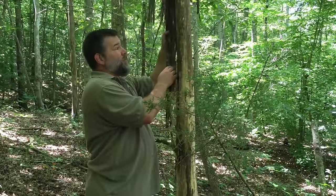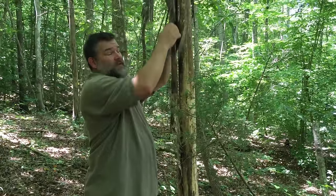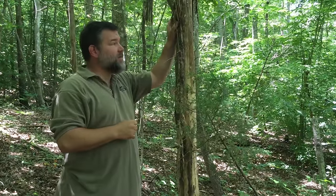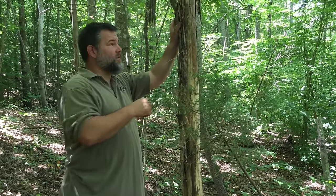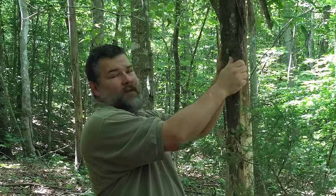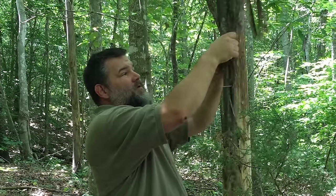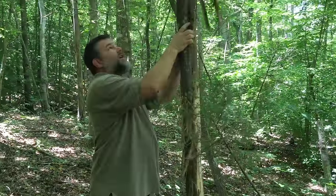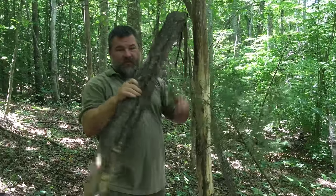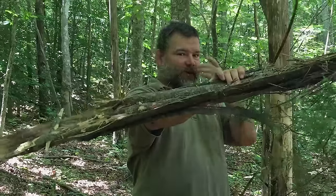When they die, the bark that you can use off the poplar tree is some of the best you can get. It'll shred up really well and make a lot of fine material for a tinder bundle or tinder fiber. You just twist this off — basically you can come up and start to peel it or twist it off — and what comes off in your hand is enough tinder bundle material for 20 fires.